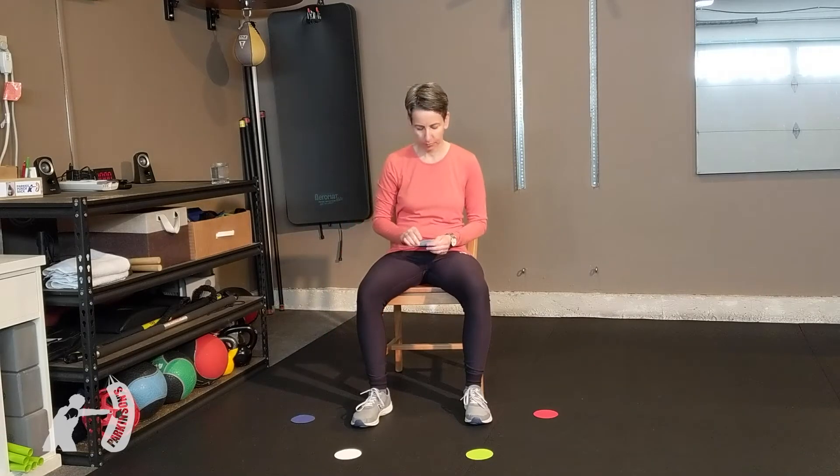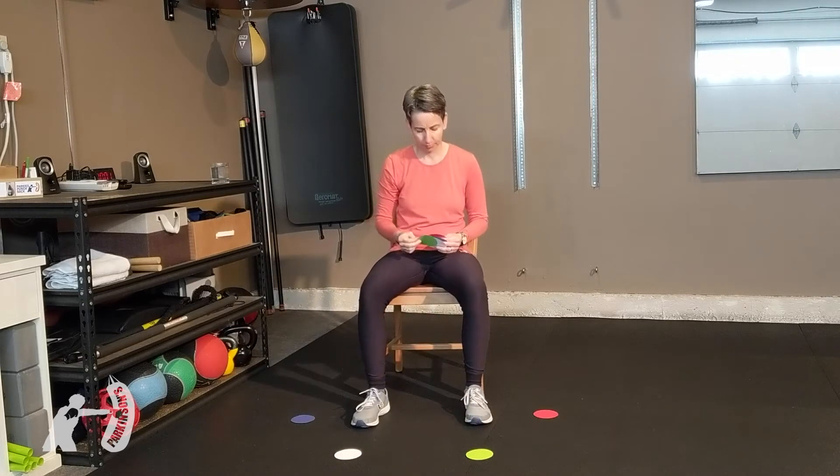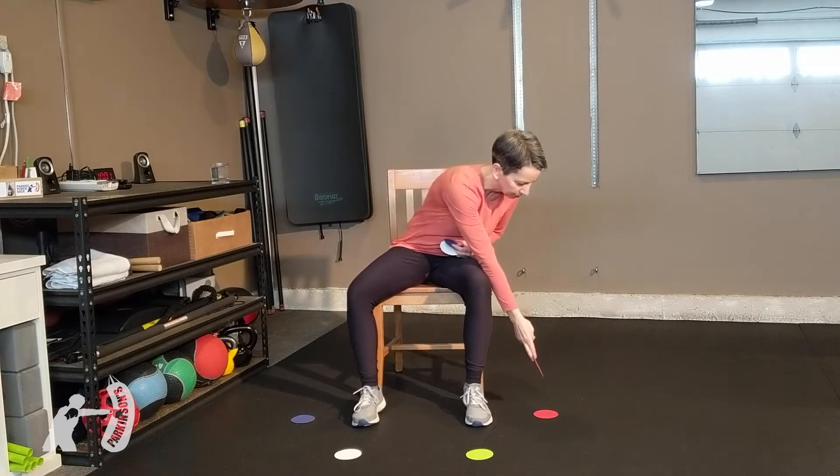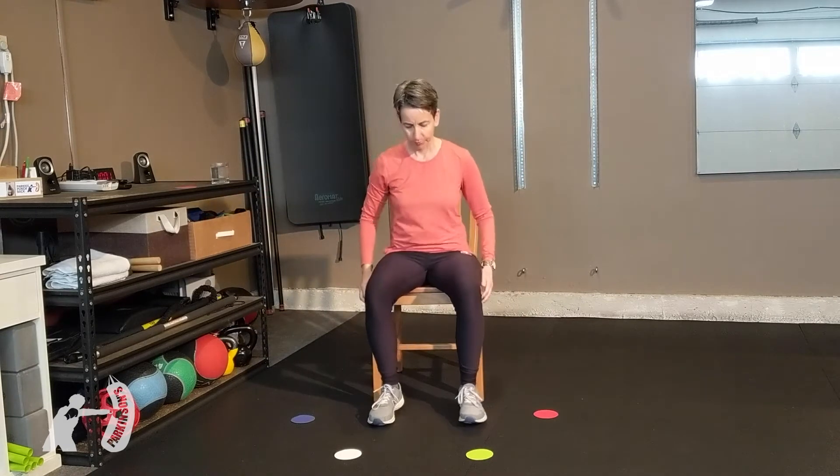You need to make four colored circles — blue, white, green, and red. Place them so that you can touch them with your feet, not too far from the chair. You're going to have a friend call out a color, and you're going to touch that color with your toe.